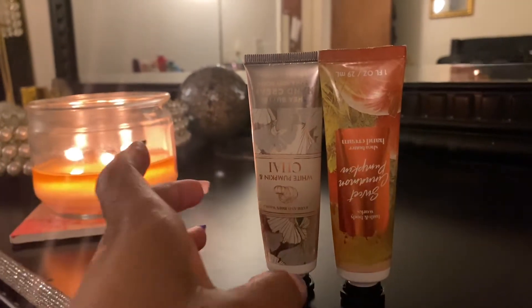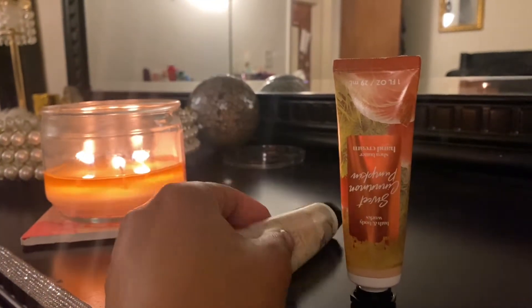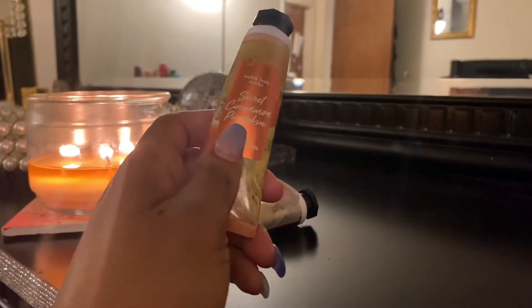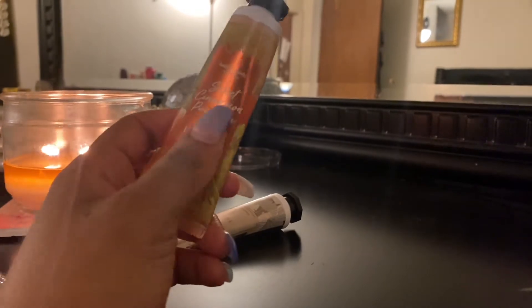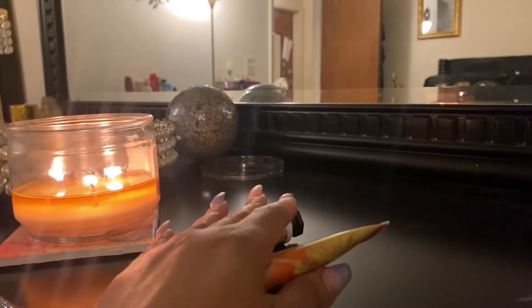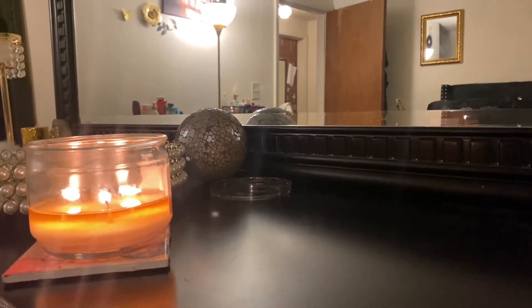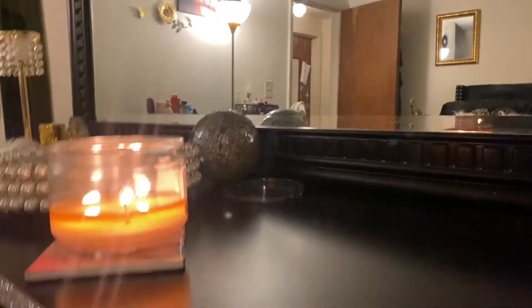I forgot to mention I also used up two hand creams — this is the White Pumpkin Chai and the Sweet Cinnamon Pumpkin. I don't really like pumpkin scents but I really liked this one. I go through hand creams and travel-size body creams really fast because at work I wash my hands a ton, so I have to keep moisturizers around. I used these two up and enjoyed them.